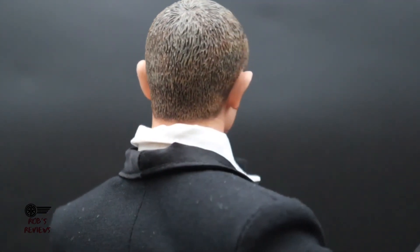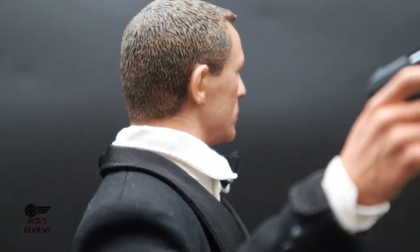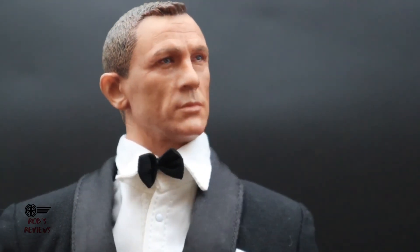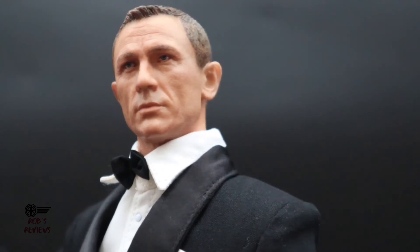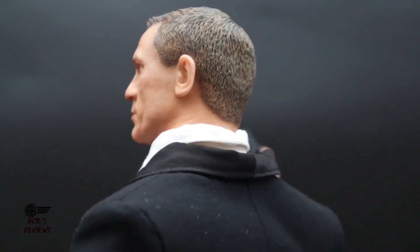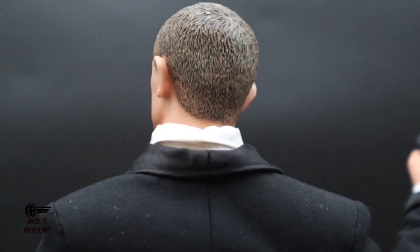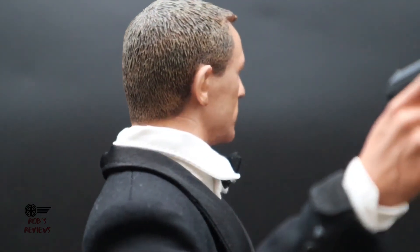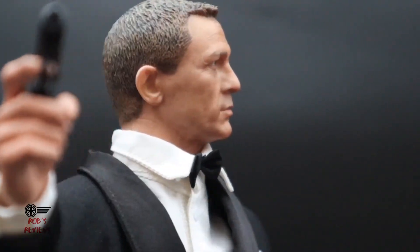Overall, if you're after a James Bond figure for your collection, it's not too bad. Well, that wraps up this review — don't forget to like and subscribe. If you're on Facebook, check out Sixth Scale Club where you can post pics and videos on 1/6 scales or discuss them with others. That's it for me — I'll see you next time on the channel, and as always, take care.